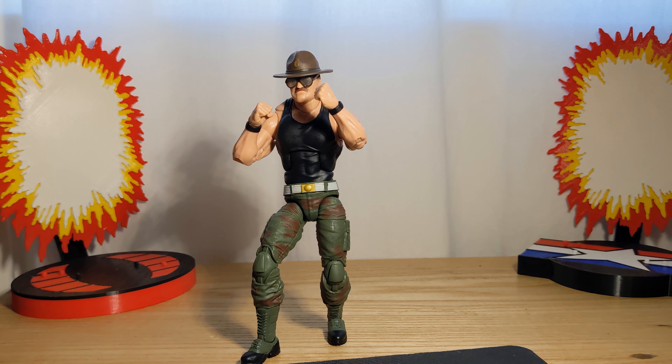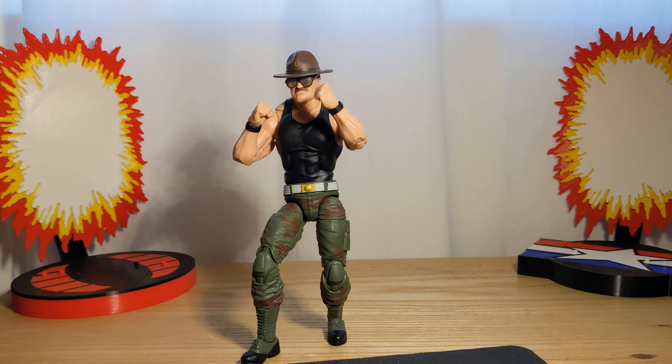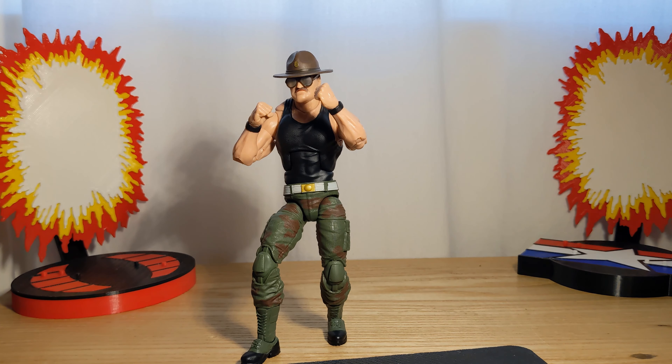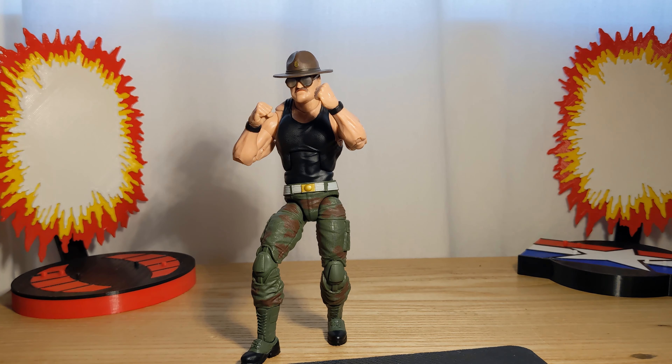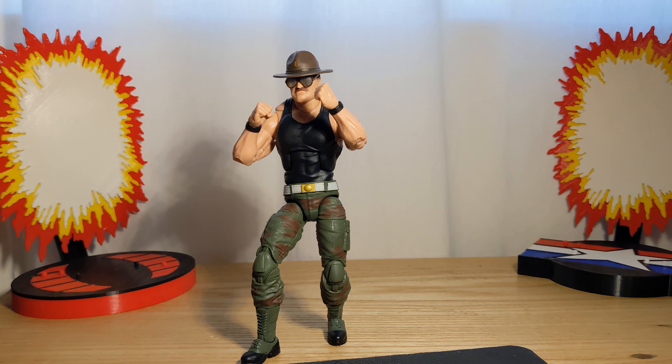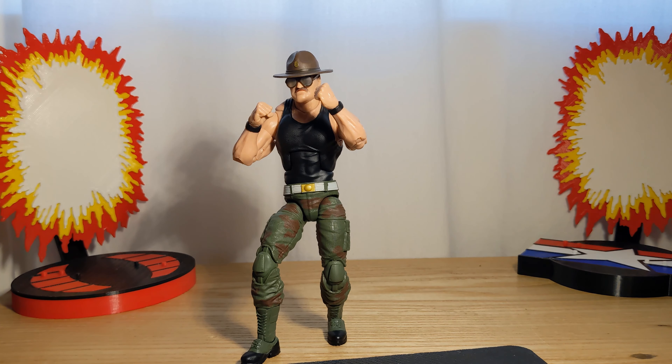That will conclude the review. This is a very fun character to have — I was on the fence about him for a bit, but after having him in hand I can say he is a joy to own, especially after watching the G.I. Joe movie where he grew on me more. Just got him in a 'come at me' pose. Stick around for the photo gallery — I always have fun posing my figures — and I will see you guys in the next video.